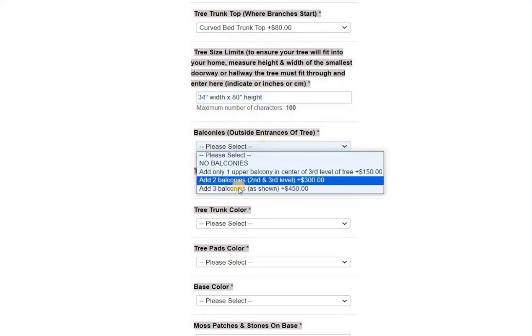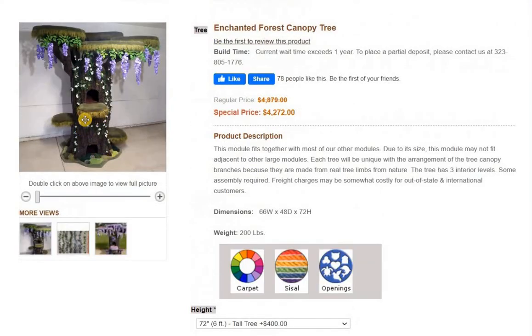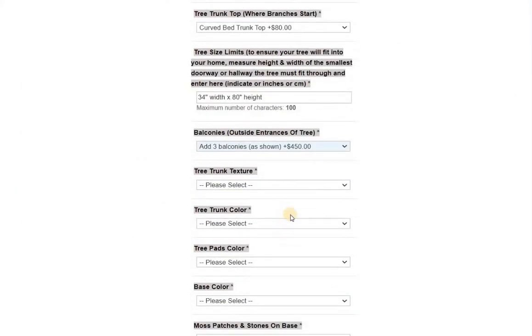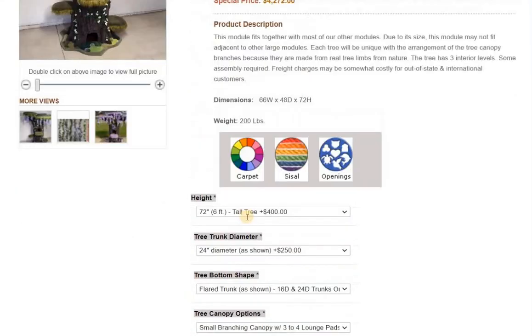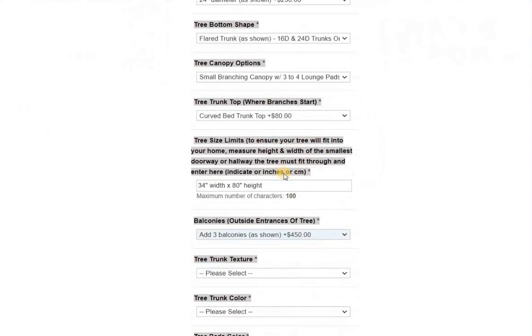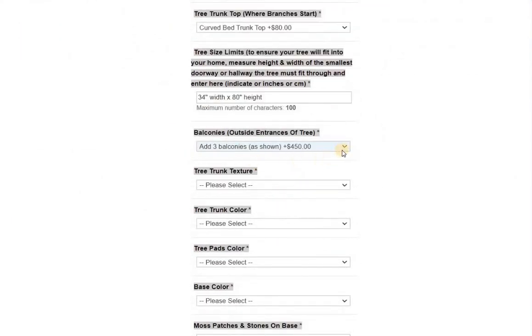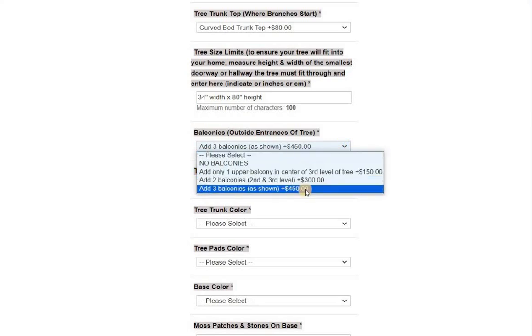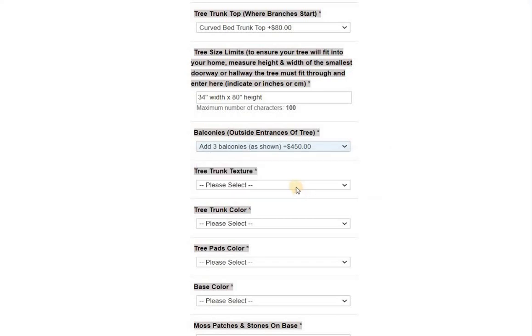Okay, balconies. On this tree in the picture, there are one, two, three balconies, so that's why I'm picking three. A lot of people just go with one because you don't really need them all. One balcony only is $150 versus $450 if you want all three. Since you want it to look like the photo, we'll put that in.